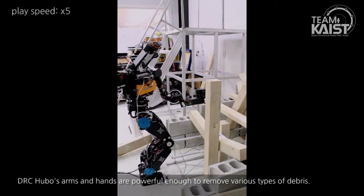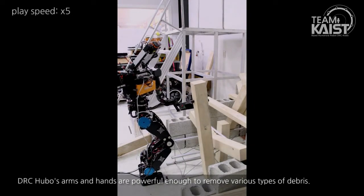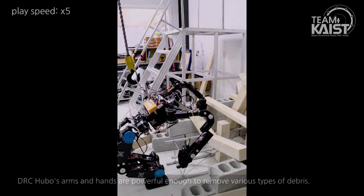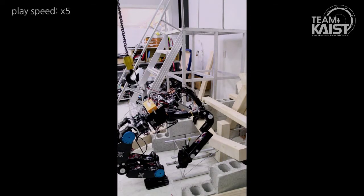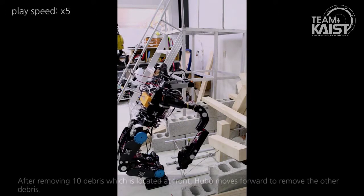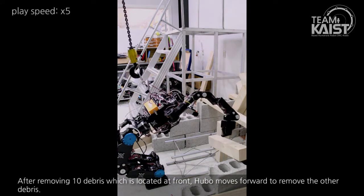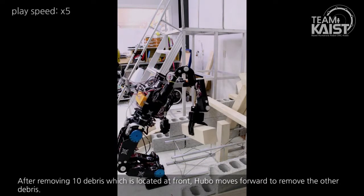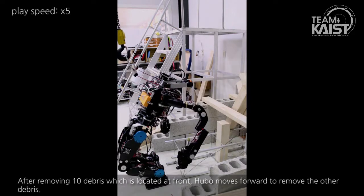DRC Hubo's arms and hands are powerful enough to remove various types of debris. After removing 10 debris located at the front, Hubo moves forward to remove the other debris.